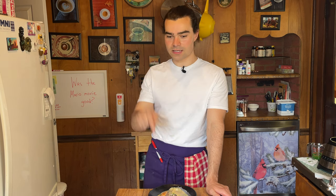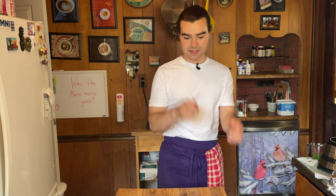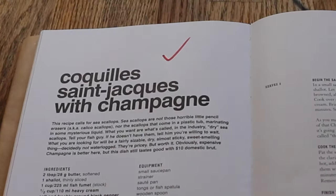I was at Crate and Barrel and I saw that plate — well, actually my sister showed me that plate. If you're into these videos, think about subscribing. I'm doing a giveaway right now. This was Back to Bourdain. Stay organized, clean up after yourself, you do the best you can.